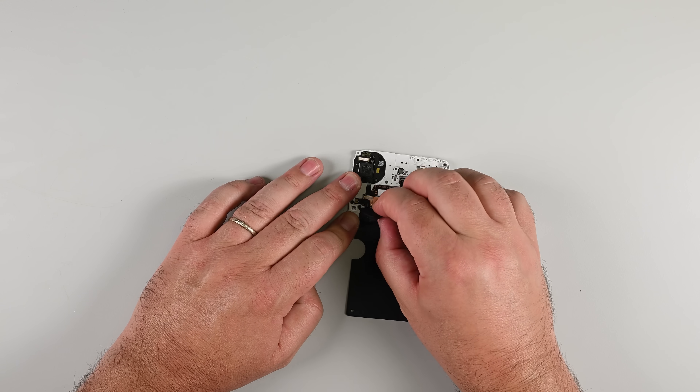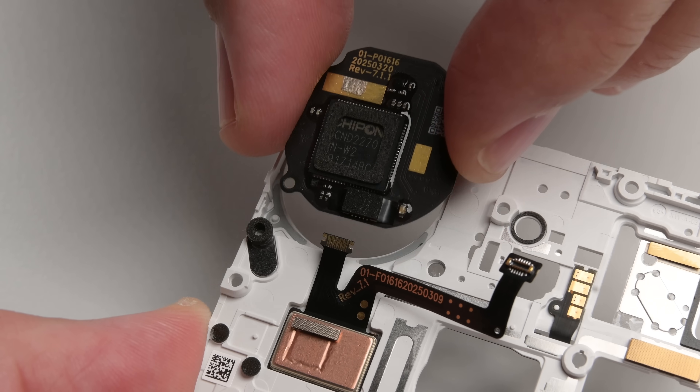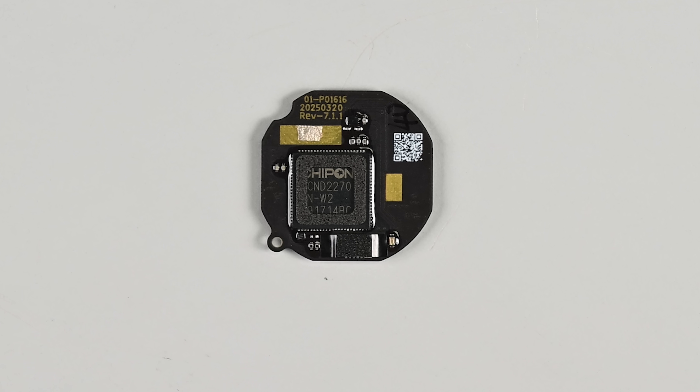With the mid-frame removed, we get a better look at the Glyph Matrix micro-LED display. This panel is made up of 489 individual LEDs, is manufactured by ChipOn, and is likely custom-made for Nothing.